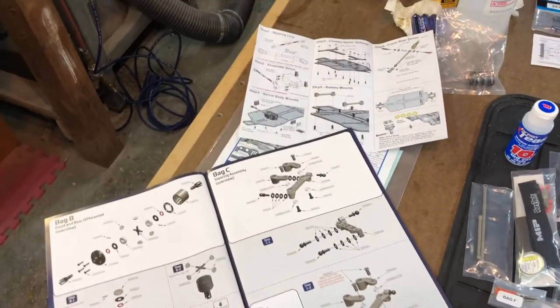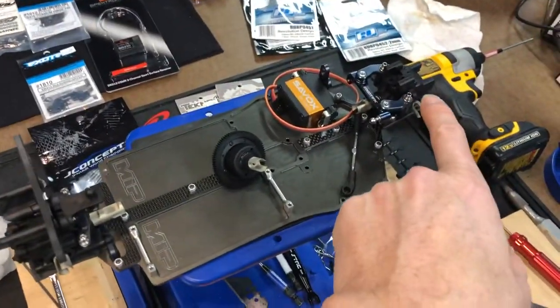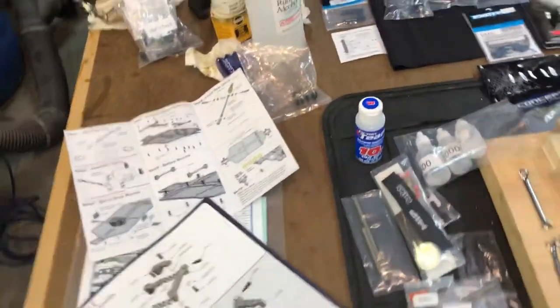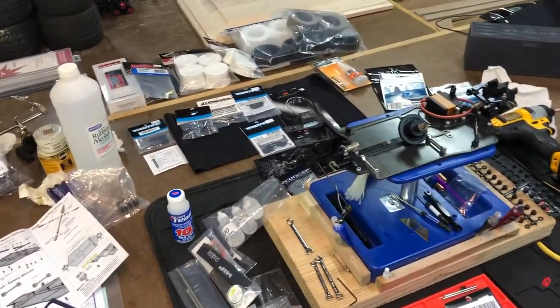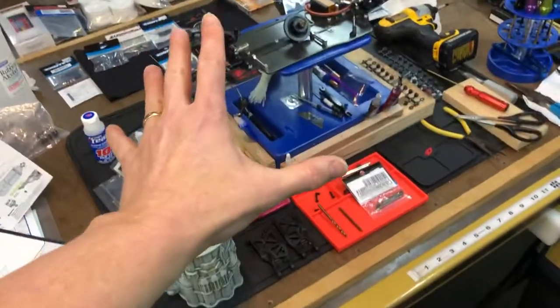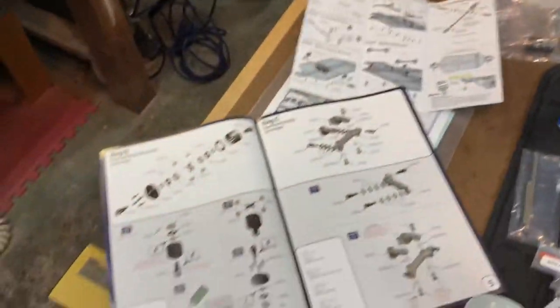He actually built two of the diffs — the front differential and the center drive differential. For those of you out there with young children, especially if they have any mechanical inclination or are into building Legos — master builders, so to speak — this is definitely something I would highly recommend, for either boys or girls. My son really enjoys it and has really taken to it.